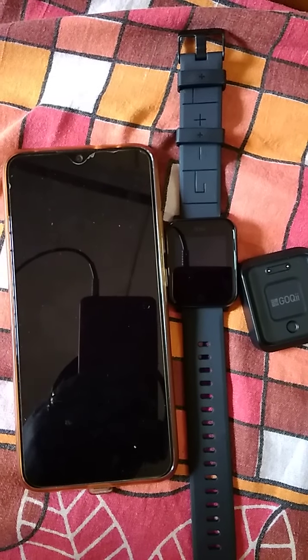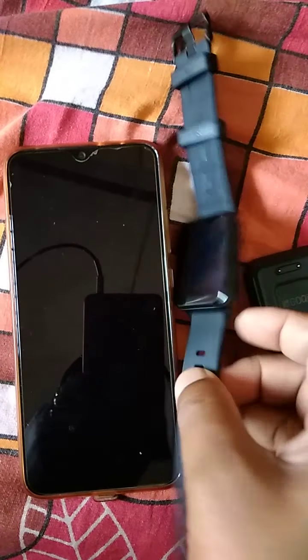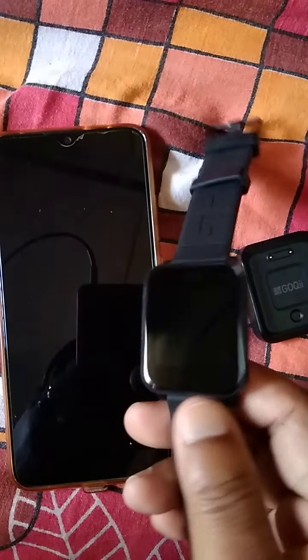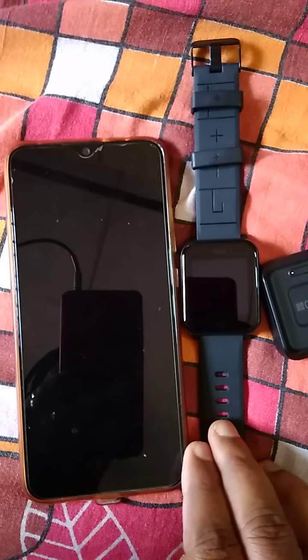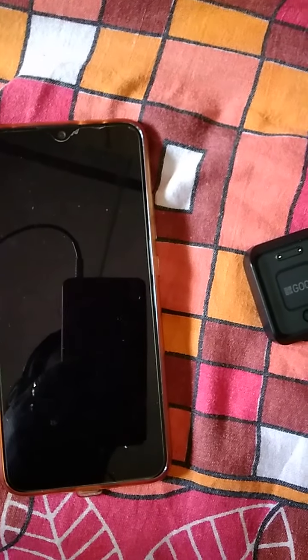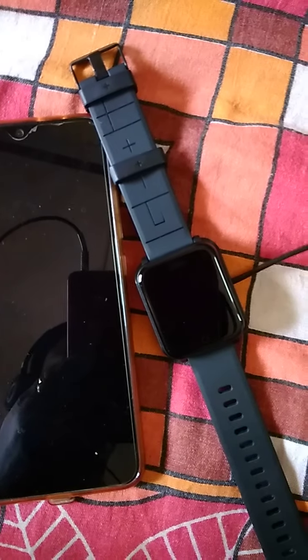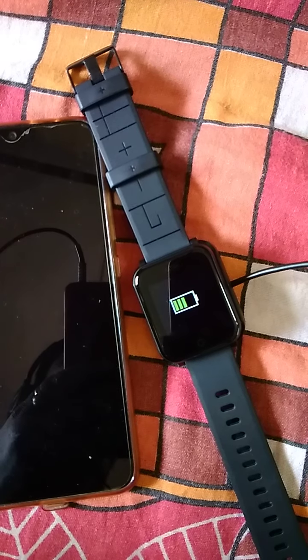Hi friends, today we are going to see how we can connect our Goki smartwatch with our phone. The watch is in off position. To turn it on, just press the watch onto the charger — the charger is a magnetic charger. Connect the charger to a USB charger. You can see the watch is now on and it is charging.